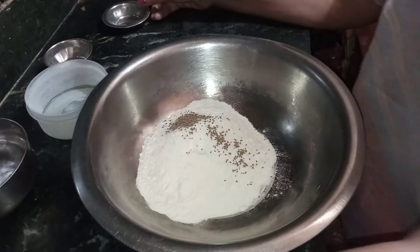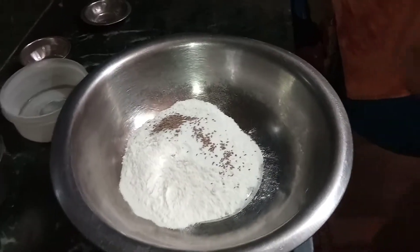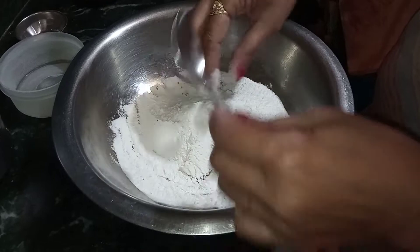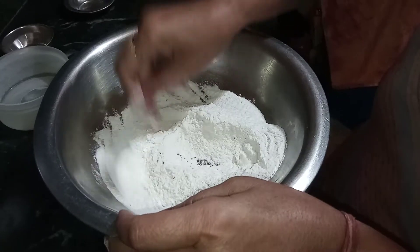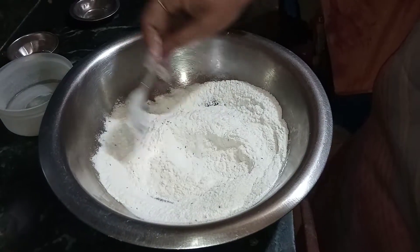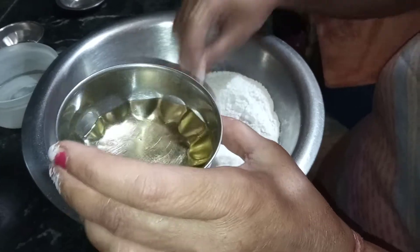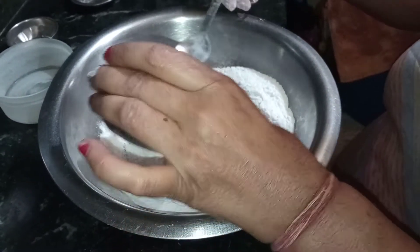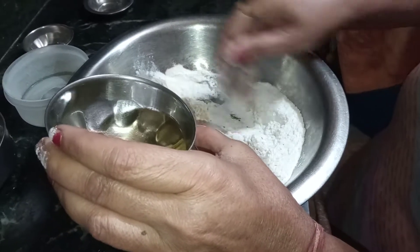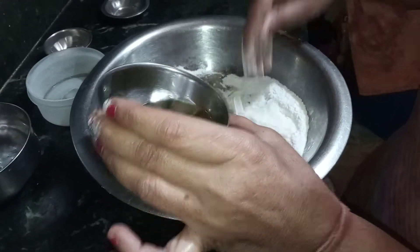Found a group of samosas. Let's mix the whole thing. This is a very good thing. I like to make the plants a bit more beautiful.